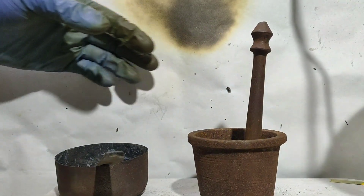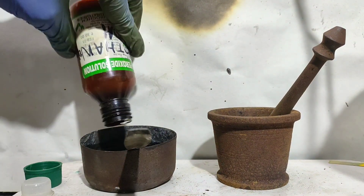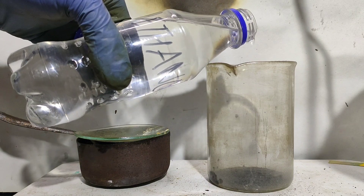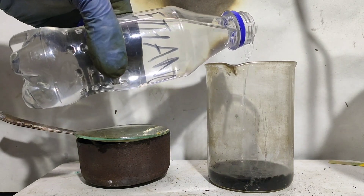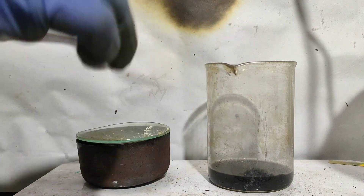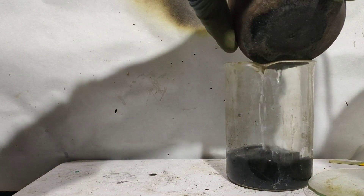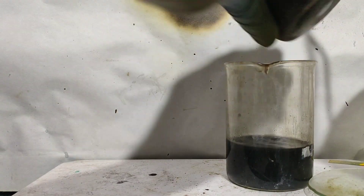Then, around 60 ml of methanol was added to the bowl, and around 30 ml of methanol was added to the powdered mix. After some time, both the methanol solutions were combined and stirred.